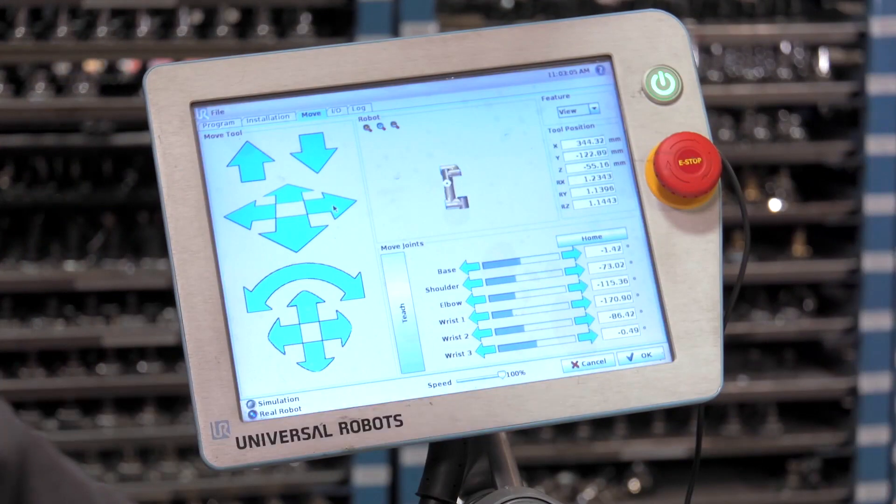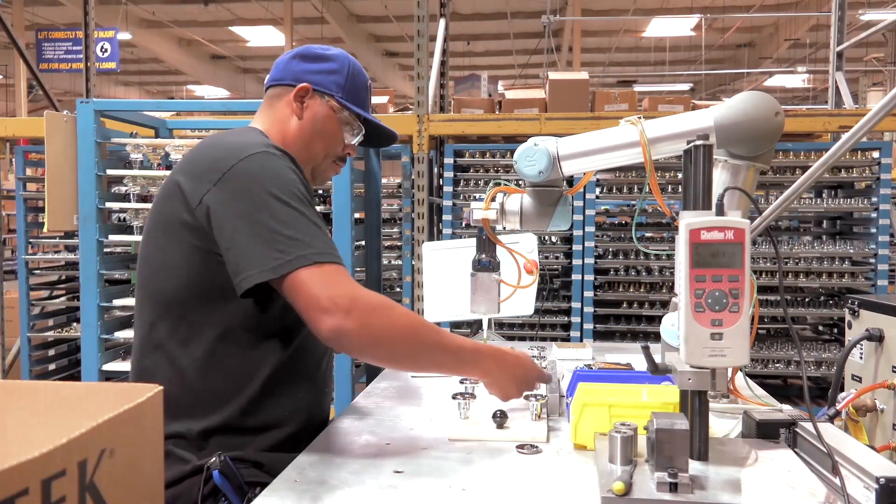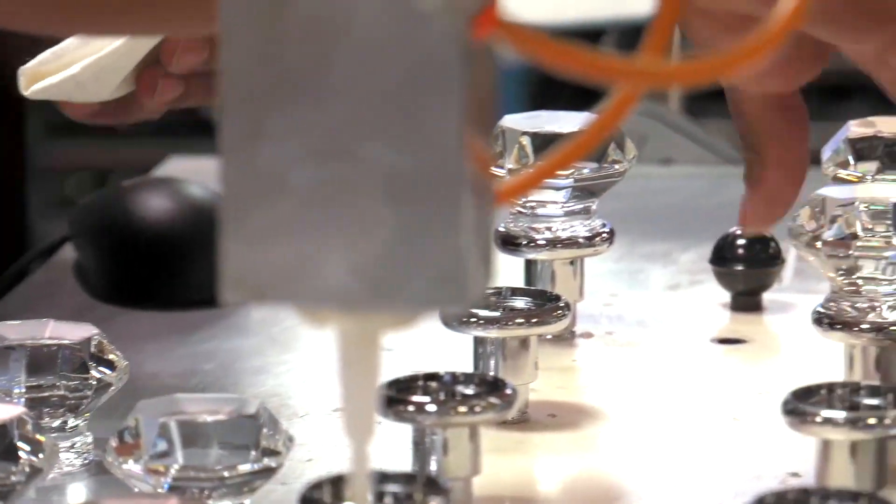The advantages of the collaborative robot are that the operator works very closely with them, meaning we do not have to have a fully automatic system. The operator can interact with the robot, placing those arms and parts in place with the robot.